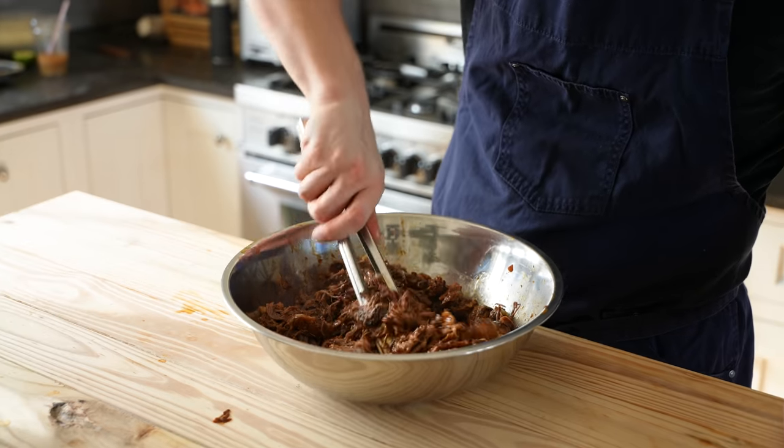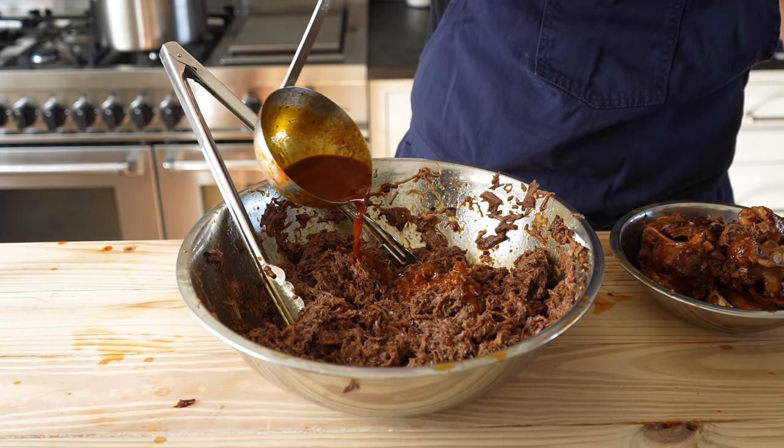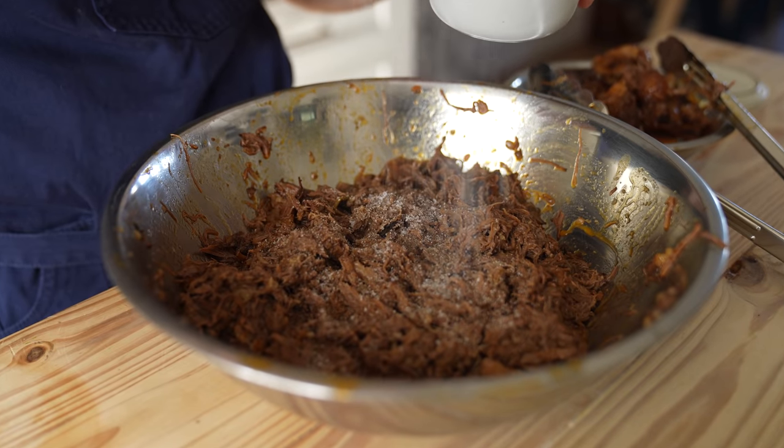Include the fat. Mix it all together with the meat to create what I'd call the epitome of moist — it's descriptive. Ladle in a splash of your broth to your beef, season to taste with salt, and you're done.